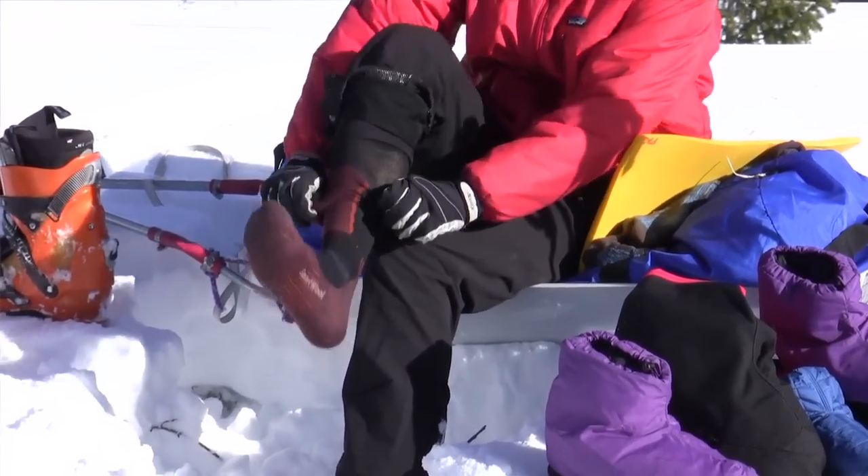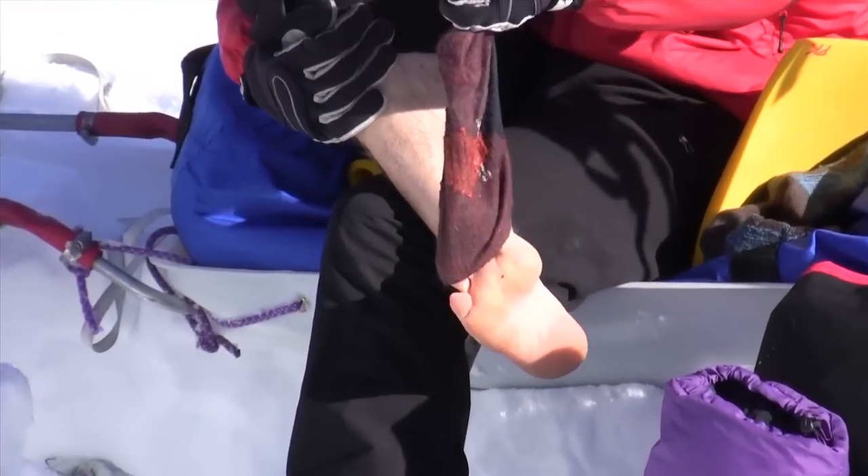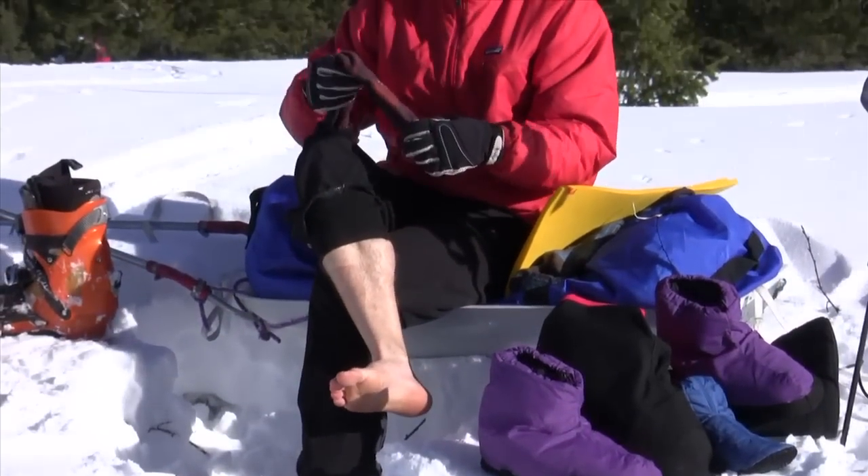Chances are they're a little bit wet from sweat, and it also gives me a chance to check out my feet — to see how they're doing, to see if I have any blisters, or if I have the starts of any cold injuries.